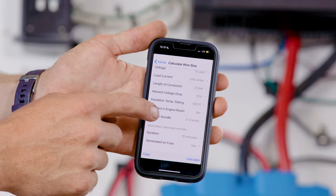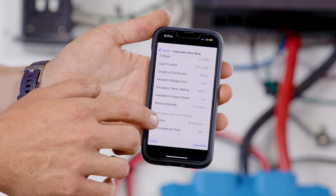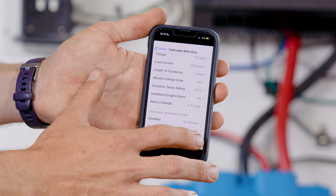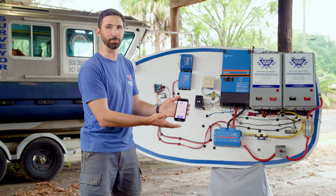There are wires in a bundle — we say two to three wires. The average duration of the load is maybe about 10 minutes, and it is terminated on a fuse. So we hit calculate, and in this case for this off-grid setup, we need 3-0 cable size.